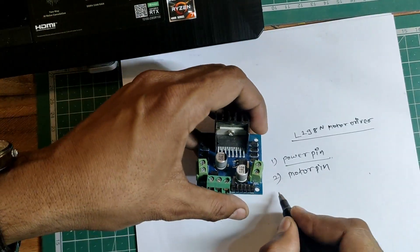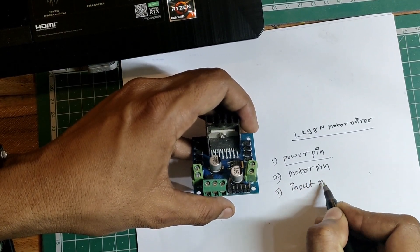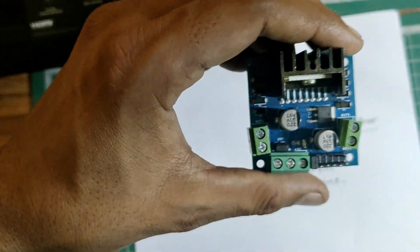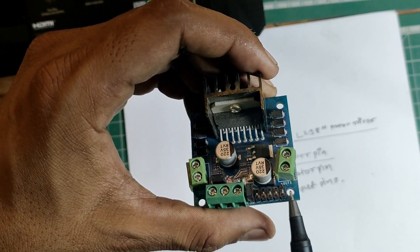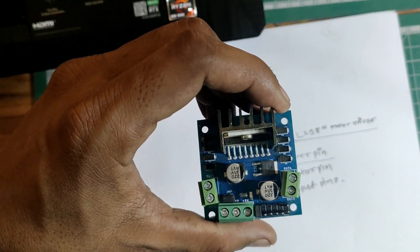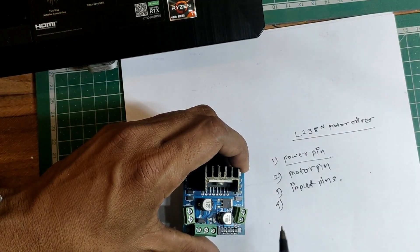Now here come the most important pins — the input pins. In order to control the motor direction, we need to use these pins. There are four input pins available on the L298 motor driver.